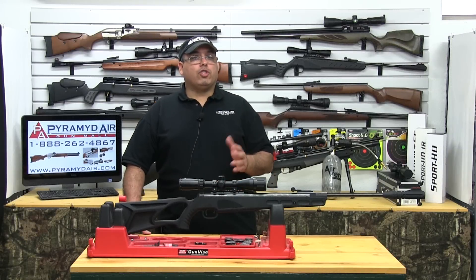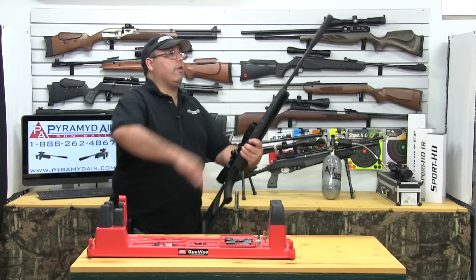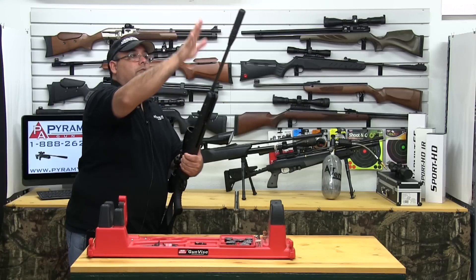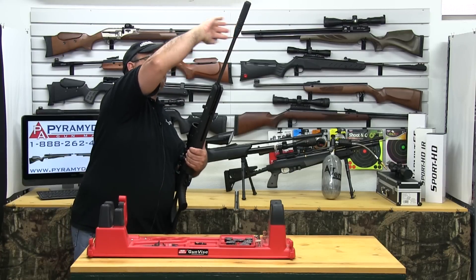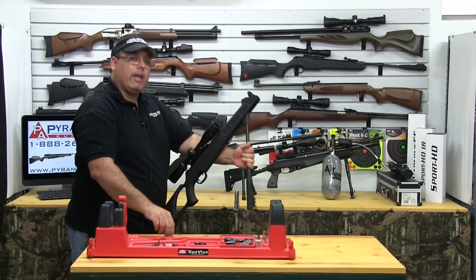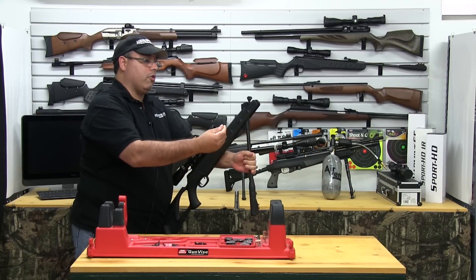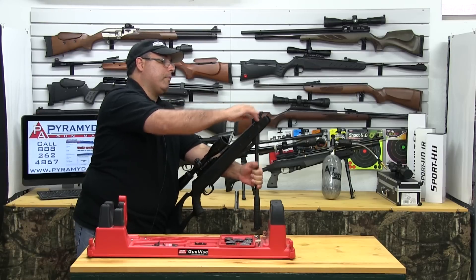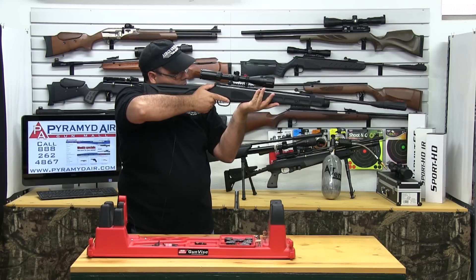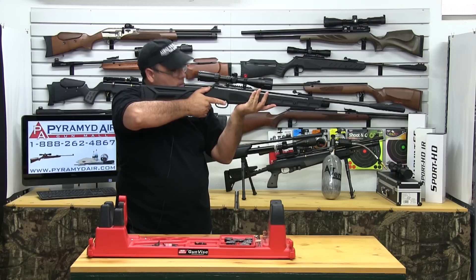The Umarex Octane is a single-shot break barrel airgun. Here's how it works. The first thing you're going to do is pull down the barrel to cock the gun — do not smack the suppressor. Grab the barrel right where the suppressor joins the barrel. When you cock the gun, it's going to engage the automatic safety. To load the pellet, always make sure you secure the barrel while you load. Then close the barrel, aim the gun at your intended target, release the safety, and pull the trigger.